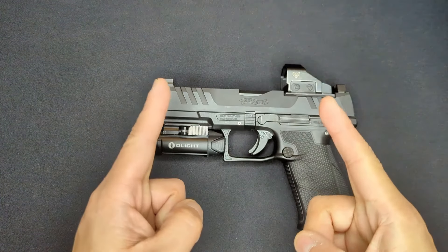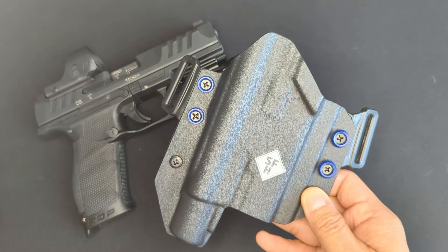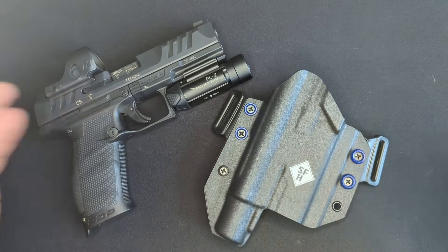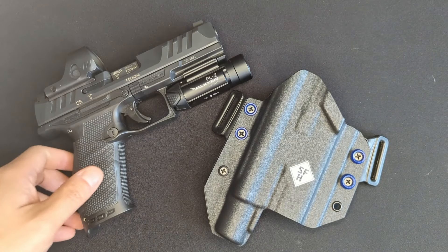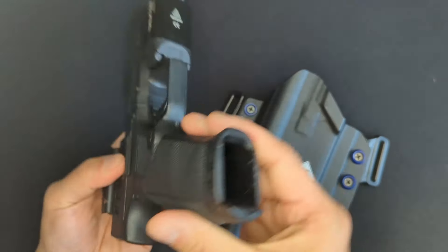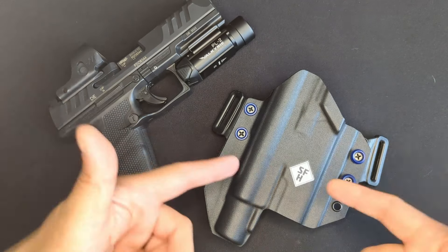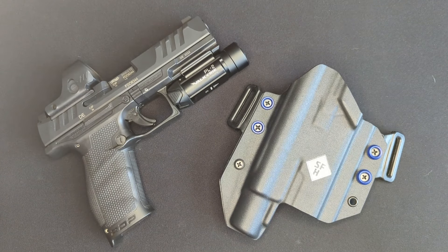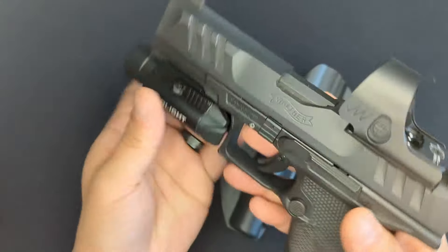Welcome back everybody. Today I wanted to take a quick look at a holster option for the PDP that I've been using for the last few months. The PDP needs no introduction on this channel - it's become one of my favorite handguns. For those that don't know, it was one of the first guns we reviewed on this channel, and I've done a number of videos on it to date. The last time you saw it was getting a set of tall sights to co-witness with the optic, after which the plan was to carry it all winter long.